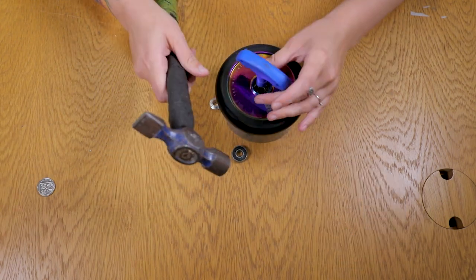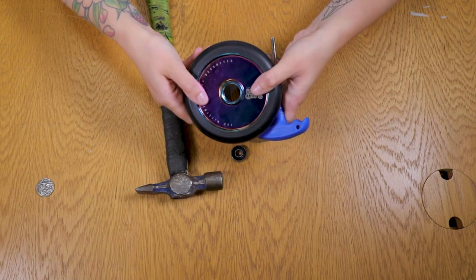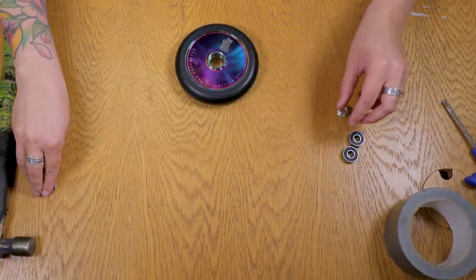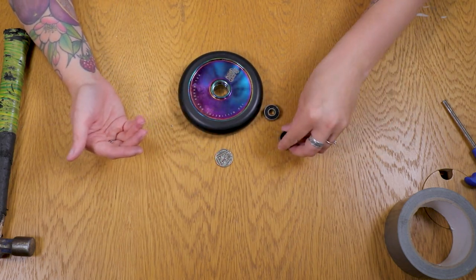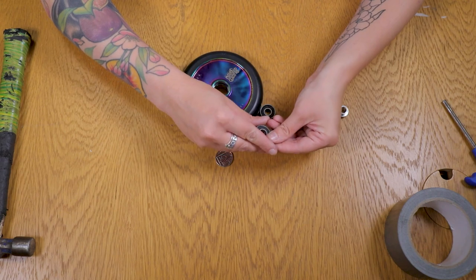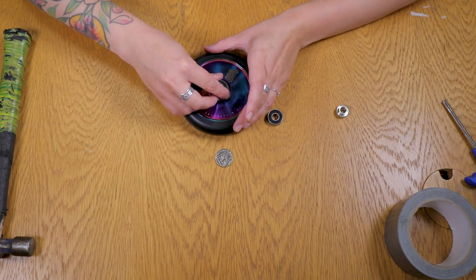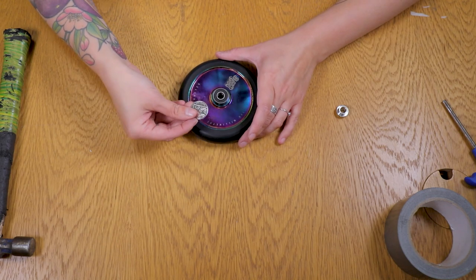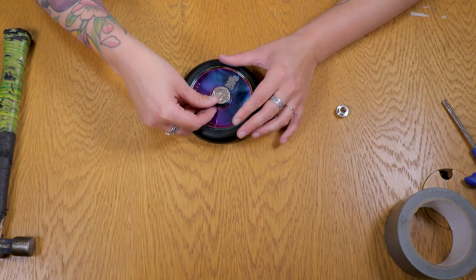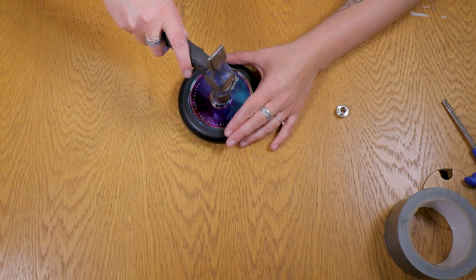Now put your allen key on this side, then bring in your 10 pence coin. I'm just going to use the same bearings, but obviously you'll have new ones. Put your first bearing on there really snug — you don't want it at any angle. Pop your coin on top and gently tap.